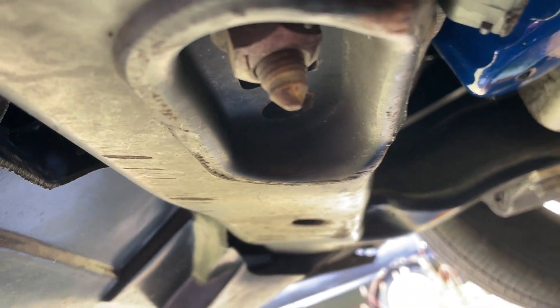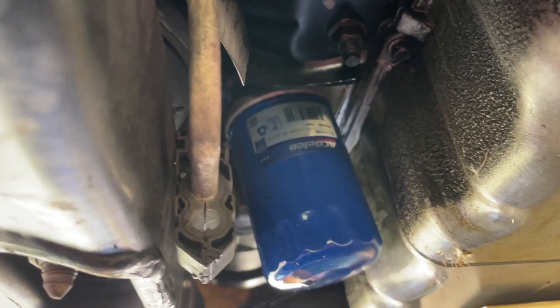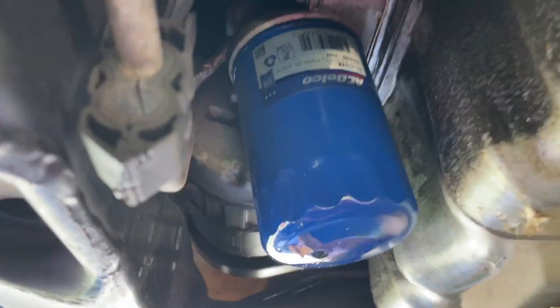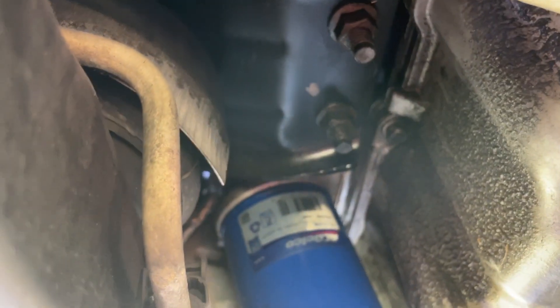Welcome back to Ranger Auto. We're underneath our '07 DTS looking at the oil filter. Today we're changing the gasket on the oil filter housing and also going to change the oil pressure sensor which is attached to the side of the housing. We got it up on the ramps.